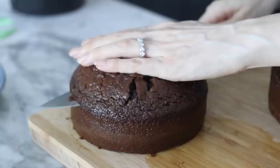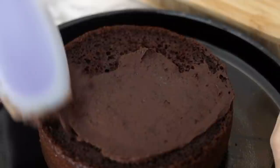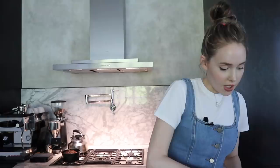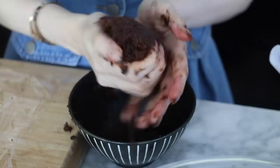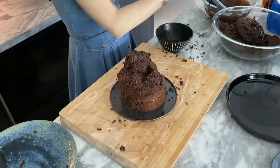Carefully slice your cake so that it's flat on top, then grab your ganache, which should be nice and thick by now, and layer them. Then you want to randomly cut out pieces so that it begins to look like a jagged rock — this is really therapeutic. I feel like Edward Scissorhands. Take some of the pieces that you cut off and mix in some of the ganache, then spread the ganache all over your cake. If you're finding this difficult, just pop it in the fridge for a few minutes, because it's a lot easier to work with when it's cold.